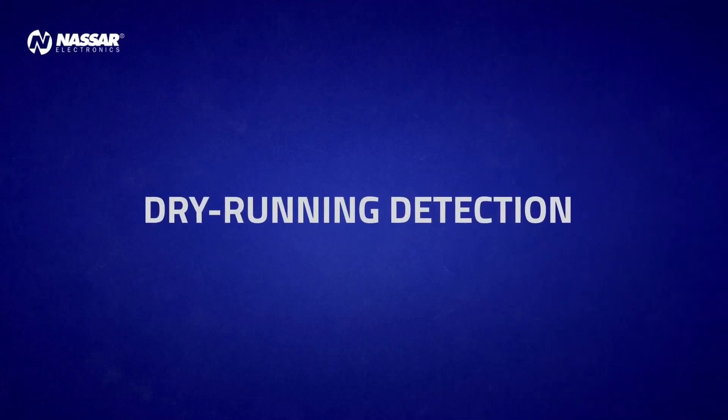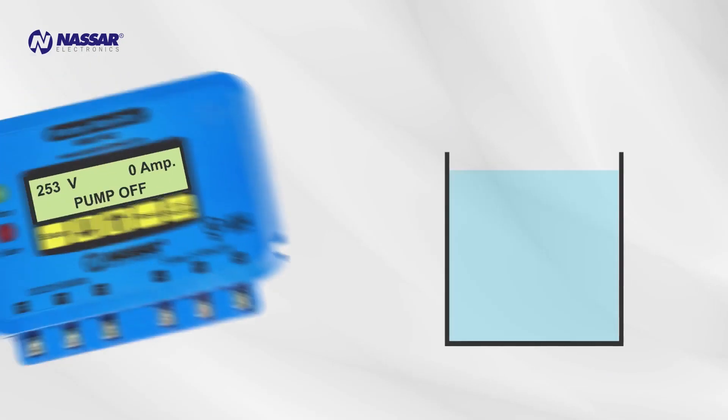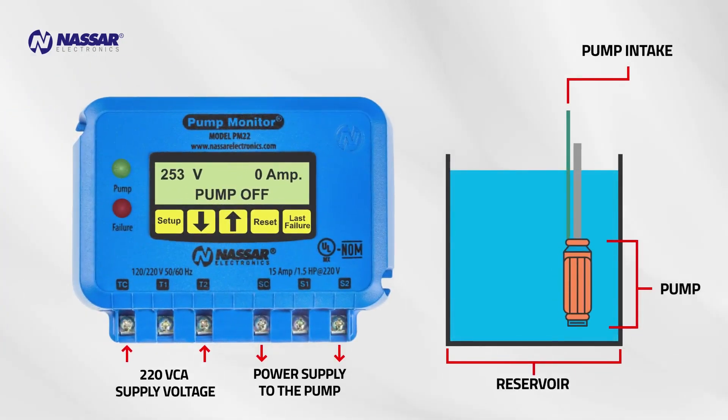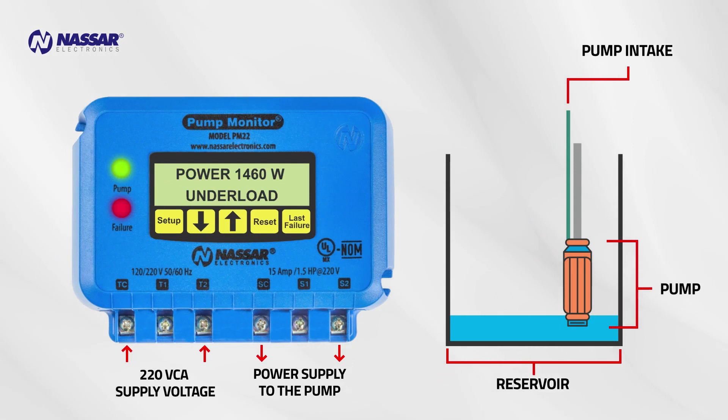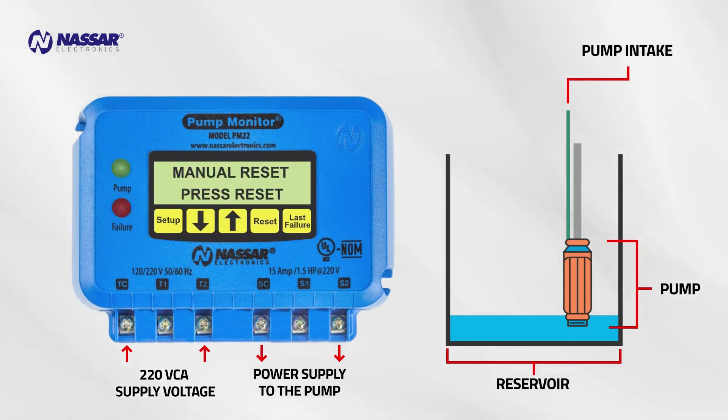Dry running detection. When the pump starts, the operation indicator turns on. As the water reservoir begins to empty and eventually gets empty, the Pump Monitor detects that the pump is dry running and turns on the failure indicator — the failure is also shown on the screen. If this condition is sustained for more than 5 seconds, the Pump Monitor turns off the pump to prevent any damage.